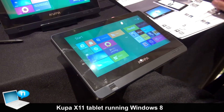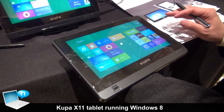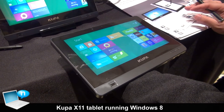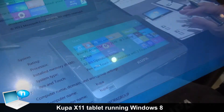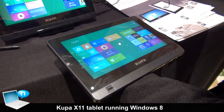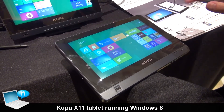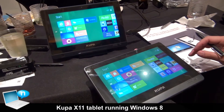Hi, this is Mark Penn from Coupa America. What we have here is the Coupa X11 tablet. It is a Windows-based tablet running an Intel CPU at 1.5 GHz. It has 2 GB memory and 128 GB SSD. What we are running here is Windows 8 preview.